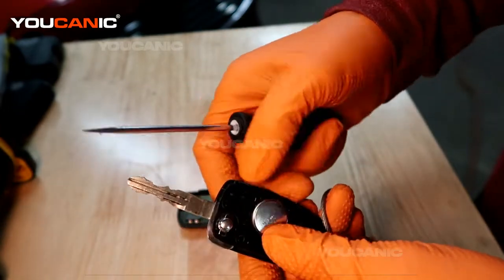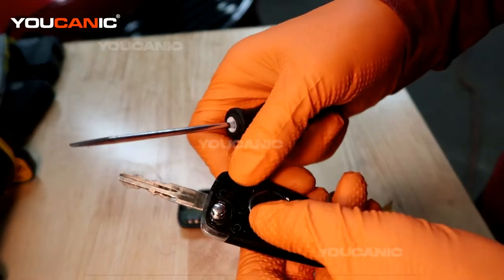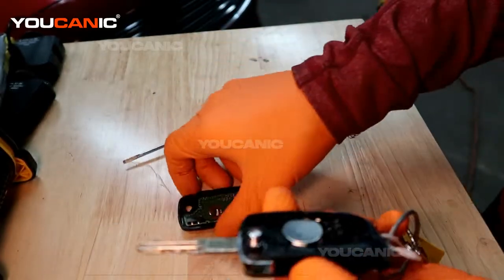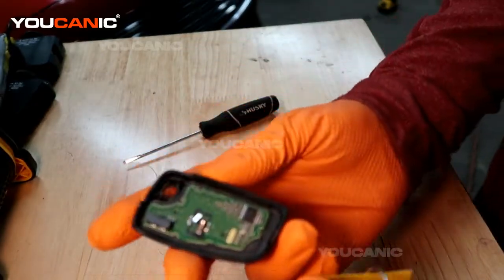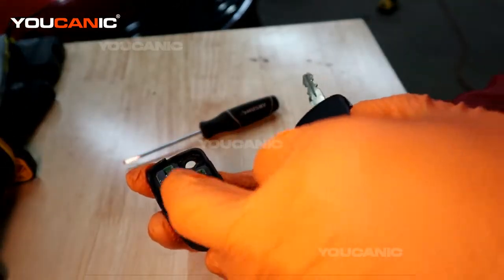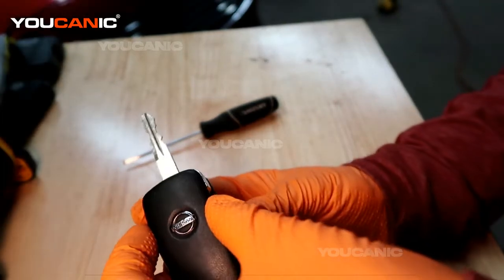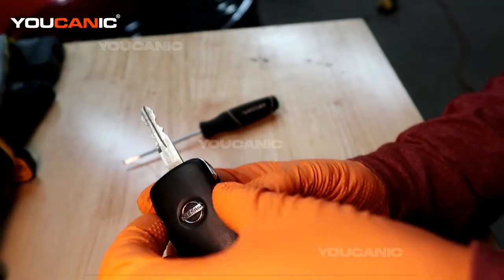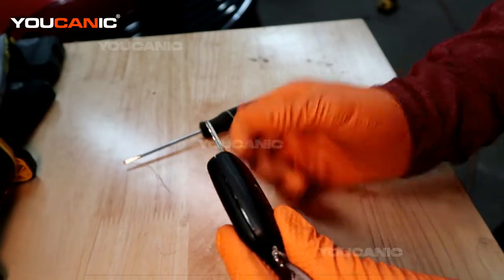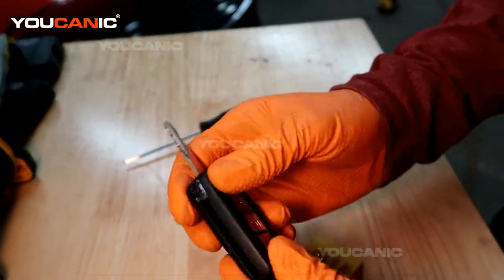So you take your new battery, place it in there so it snaps into place, and then you're going to want to take the two pieces — it works best if you do it with the circuit board down on the bottom so it doesn't fall out and get in the way. Then just snap it all back together and it locks together.